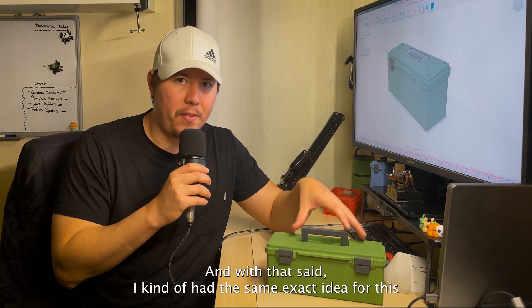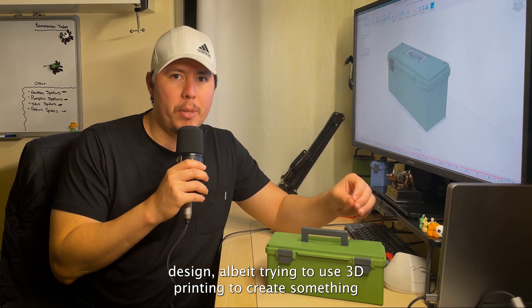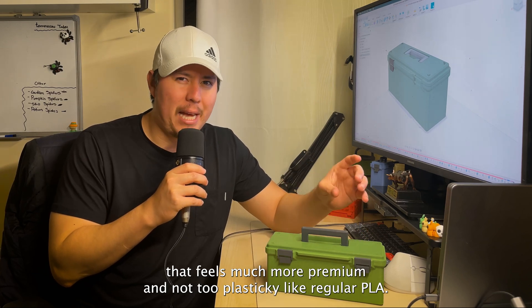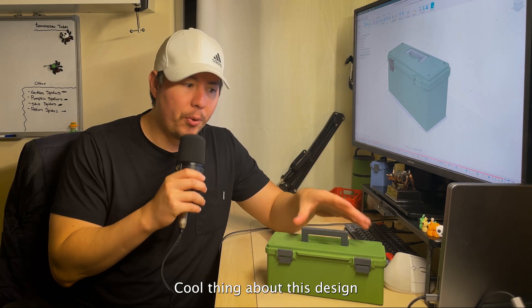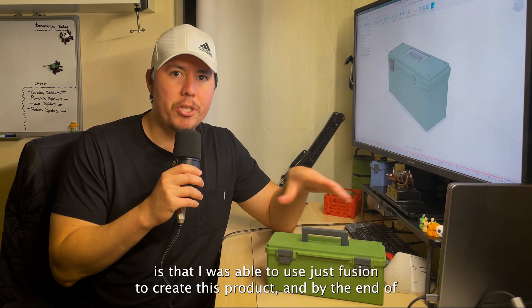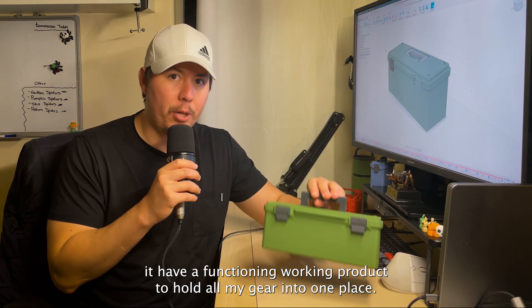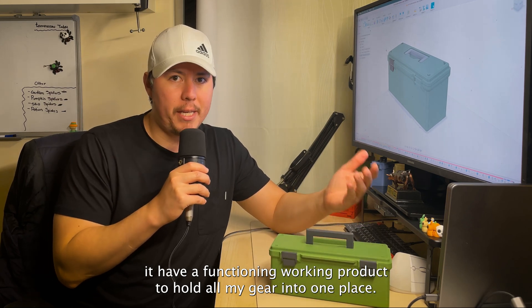I had the same exact idea for this design, trying to use 3D printing to create something that feels much more premium and not too plasticky like regular PLA. The cool thing is I was able to use just Fusion to create this product and end up with a functioning working product to hold all my gear in one place.